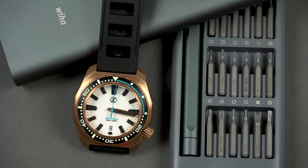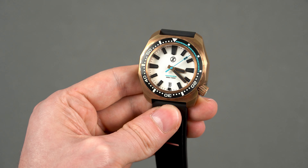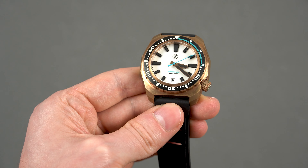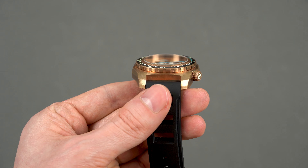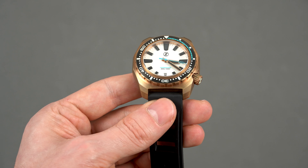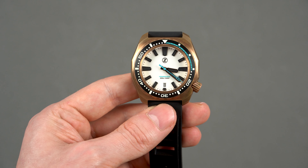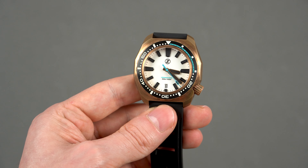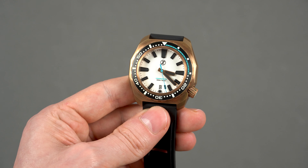When you wear the Zelos Hammerhead III bronze, be prepared to answer some questions the people around you may have, because this watch will definitely attract some attention to your wrist. For instance, a colleague of mine, a chemistry teacher, immediately noticed it and we even had a short argument since he couldn't believe the case was made of bronze, because bronze watches are not so popular outside of the watch enthusiast community. Because of the design and choice of materials, this Zelos is a true conversation starter.